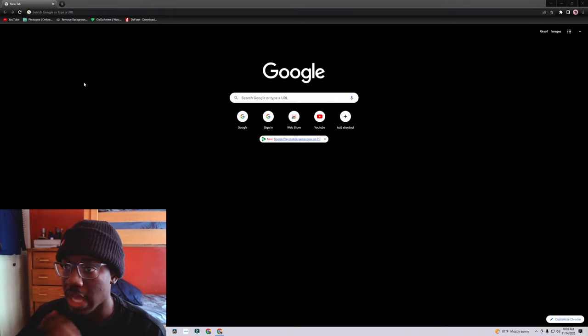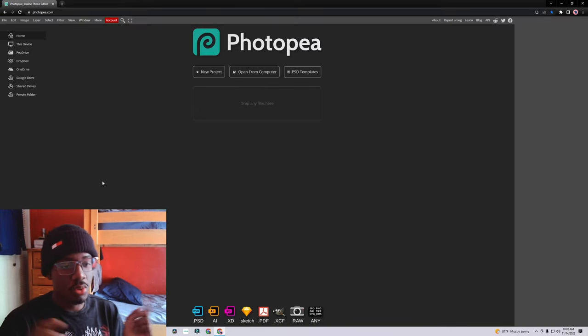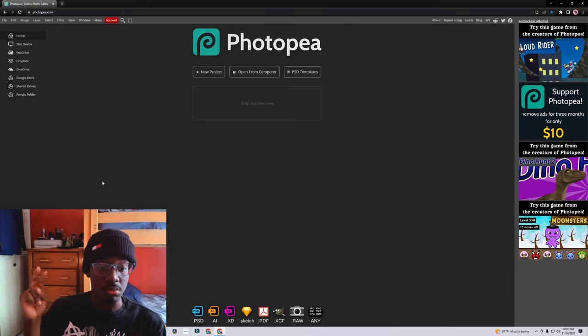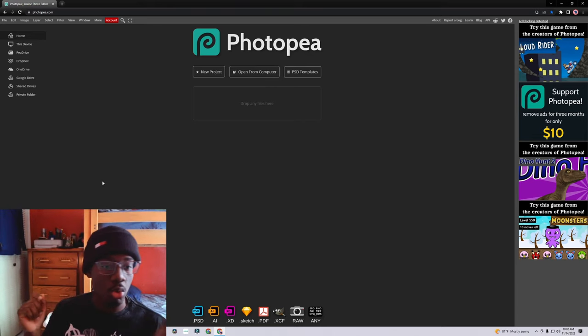So first thing first, we got to go to Photopea. I also want to thank y'all for giving me that many likes, subscribing — all of that. It makes me want to record more for y'all.